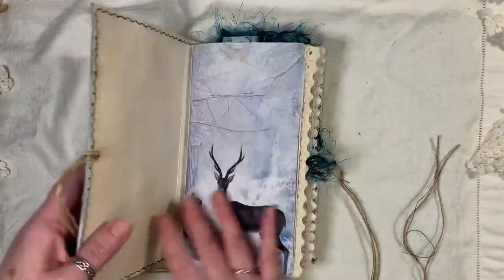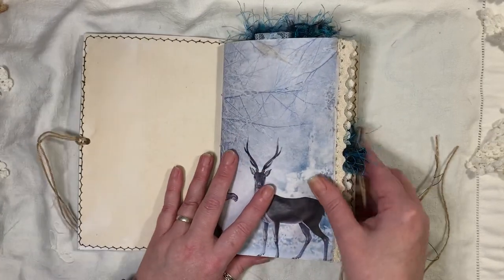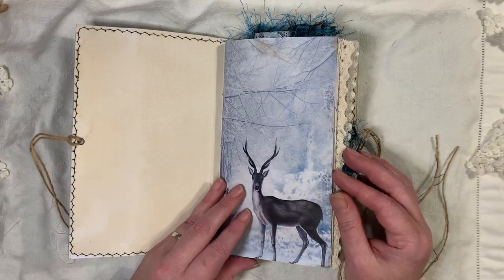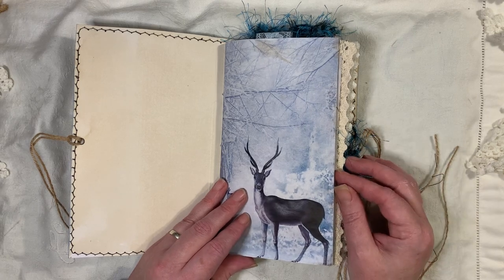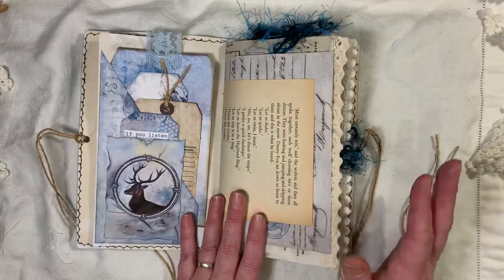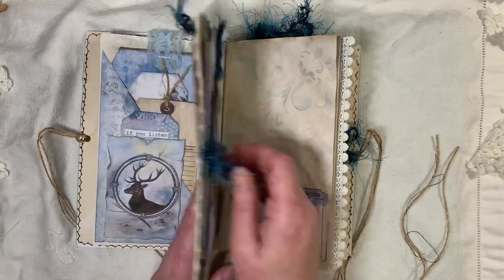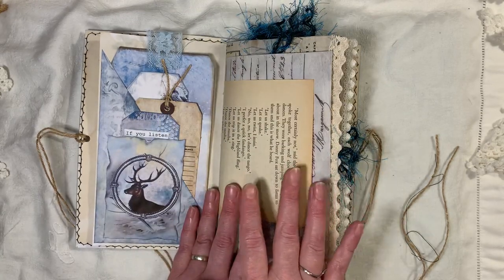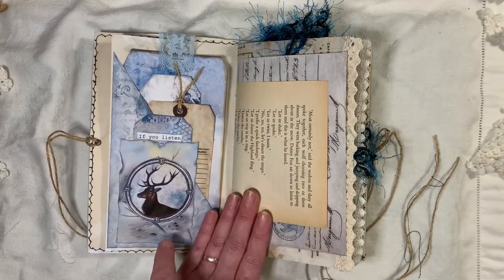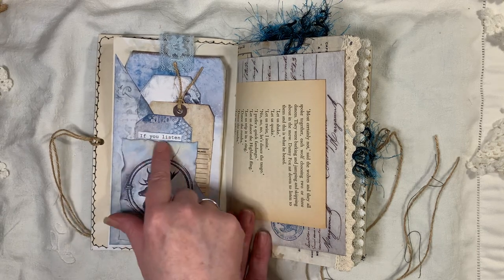The journal is just a normal size journal kit, but I've used it to make something slightly bigger than a traveler's notebook size — I've chopped it down a little bit. This is one of the pages from the kit. It's very blue. I do like blue, but I found there was a lot of it, so I added some vintage-looking stuff just to break it up a little bit.